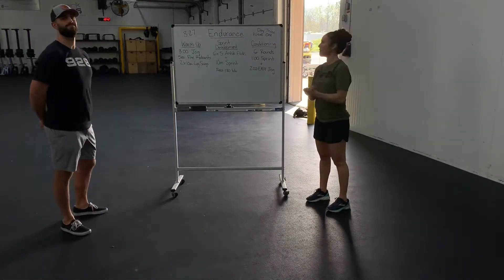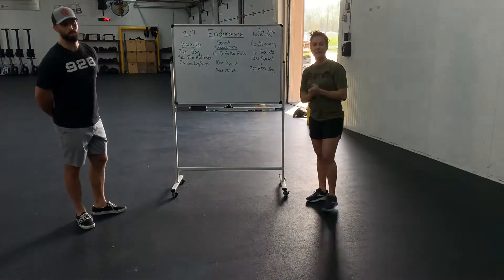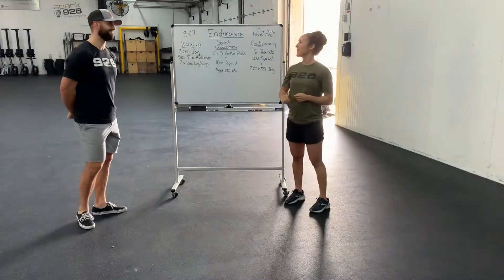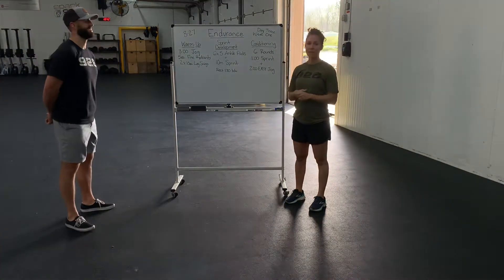Happy Friday, guys! March 27th. I'm here with Zach. Good morning or good afternoon. Getting into the warm-up today, we're going to start off with just a three-minute easy jog.